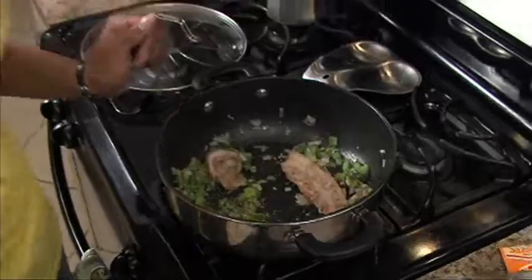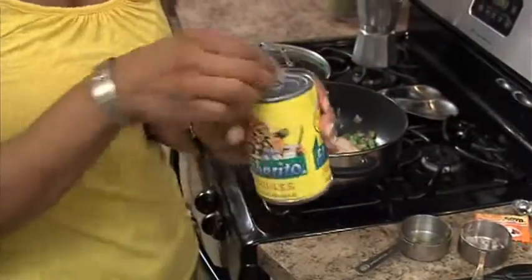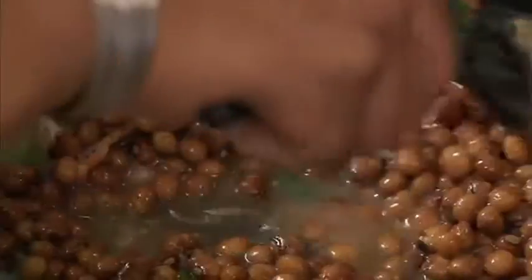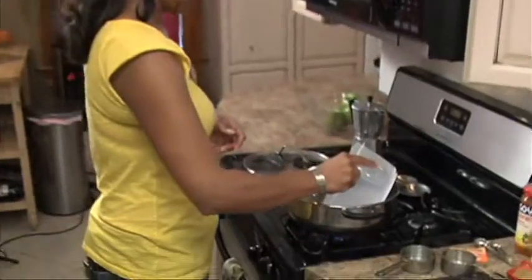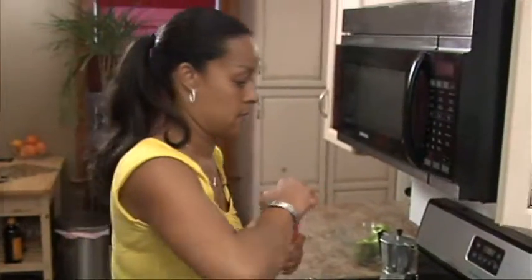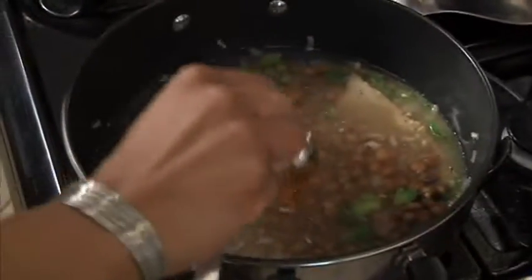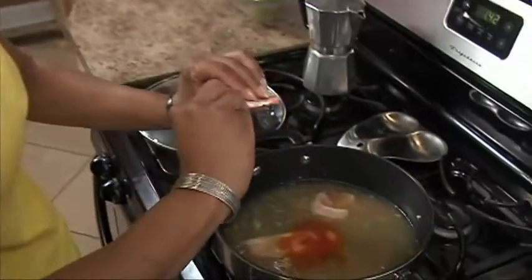Once this is done, you can add all the rest of the ingredients, which is your pigeon peas — go ahead and add the whole can. Then add your two cups of water, already pre-measured. A tablespoon of sofrito. And don't forget your packet of sazon — that's really important. This is what gives your rice color.